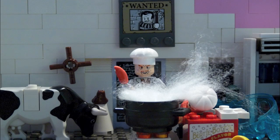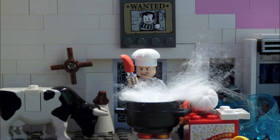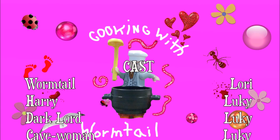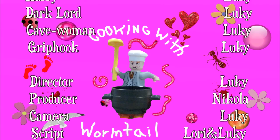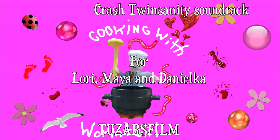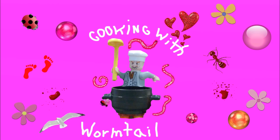And that's basically your Voldemort soup. Anyway, we hope you've enjoyed watching Cooking with Wormtail, and don't forget to tune in next week when we'll be cooking Werewolf Goulash. Lupin, where are you? We'll be right back. Bye.